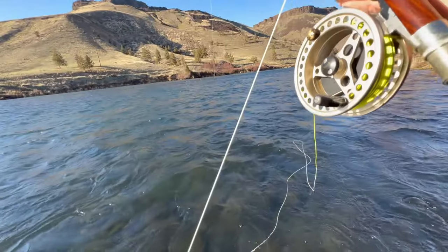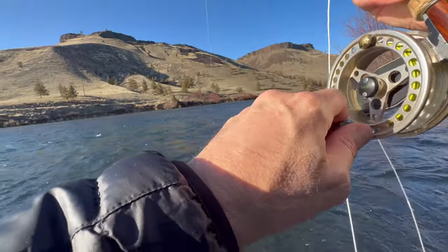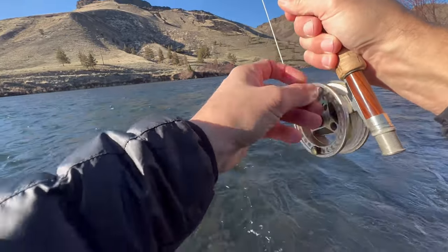There we go, that's a fish! Wait for him to take off.